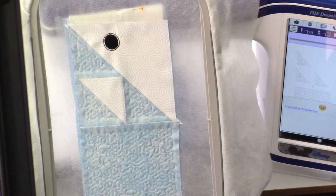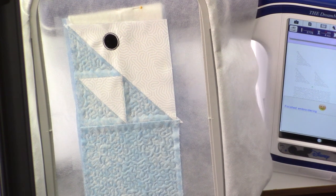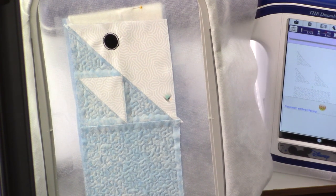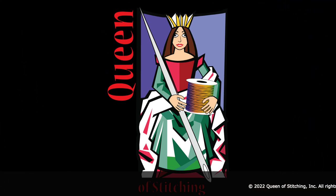My beautiful quilting is finished. No overruns into areas where the stitches weren't supposed to go, no backtracking, and no broken stitches. It's almost like the Design Center was invented just to work with shortcut quilt blocks. What could be better? Nothing.